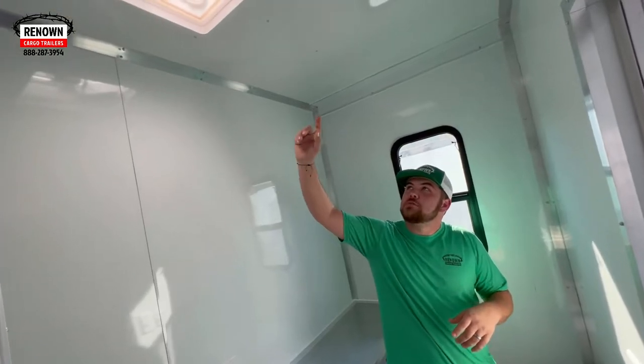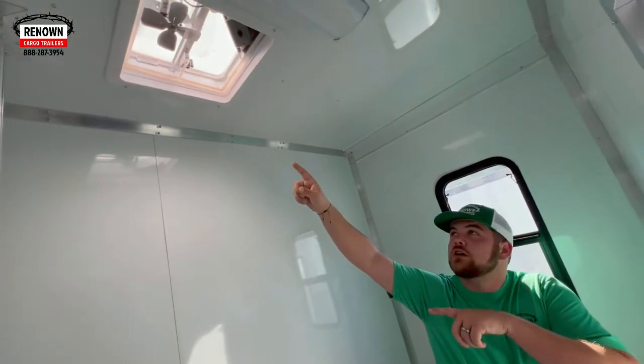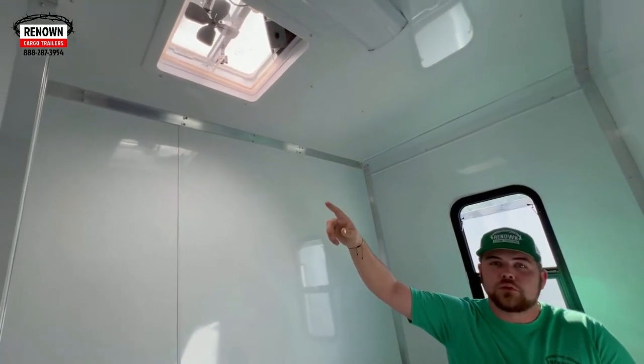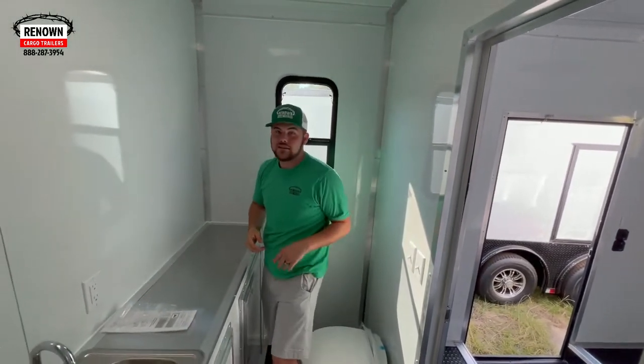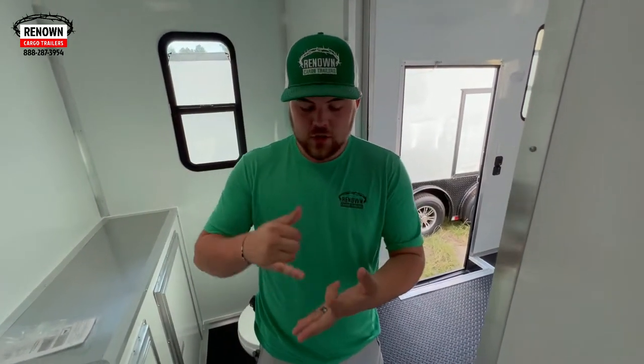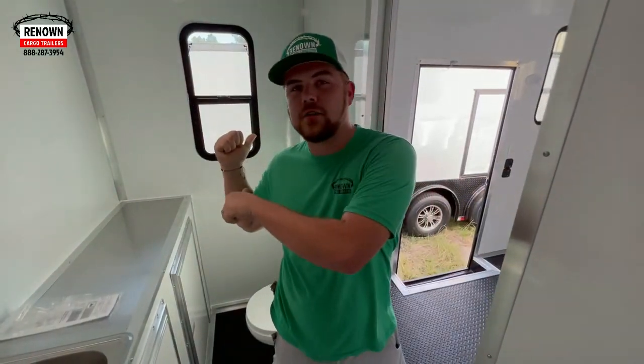In your bathroom package it's also going to come with a 110-volt fan — that is a metal blade stinky fan, also to pull out the heat from the top of the shower. The bathroom package — I'm pretty sure it's $4,299 or $4,399. That includes the shower, the sink, the toilet, all the plumbing, partition wall, door, stinky fan, all that good stuff. The window's not included.